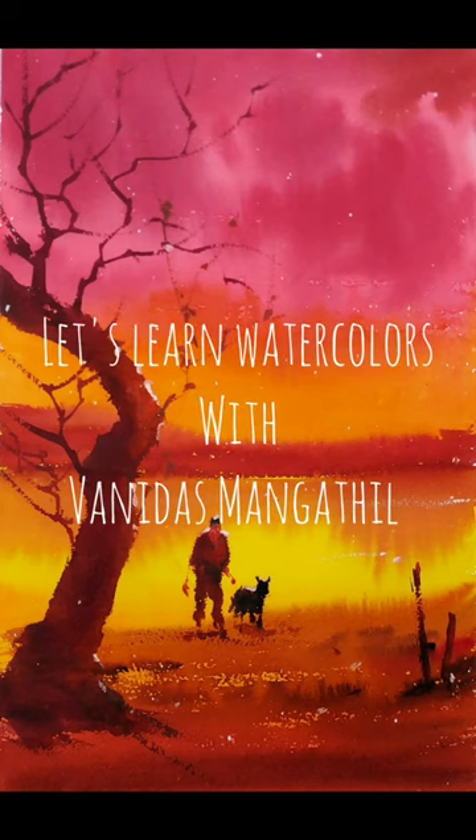In today's tutorial we are going to learn how to do a variegated wash or a multi-color wash, and then how to convert that into a watercolor scene. Hi friends, I am Vanidas Mangatil and let's learn watercolor together. If you haven't subscribed to my channel, please do subscribe and press the bell notification. Without further ado, let us begin the tutorial.